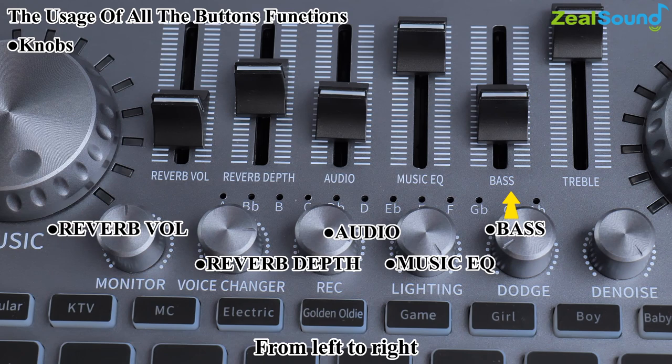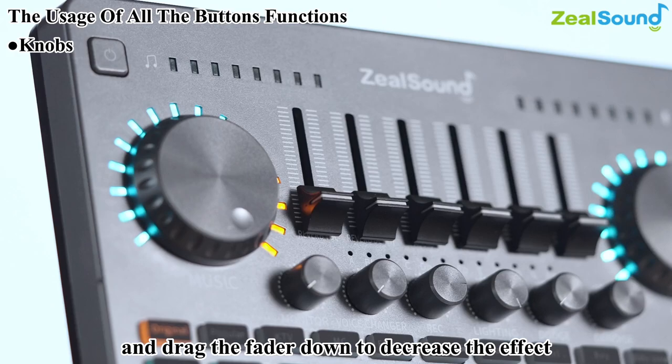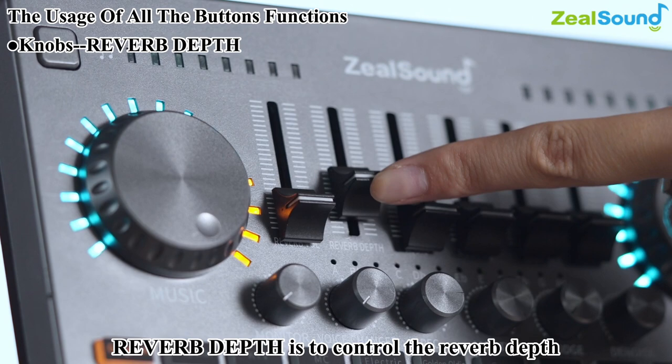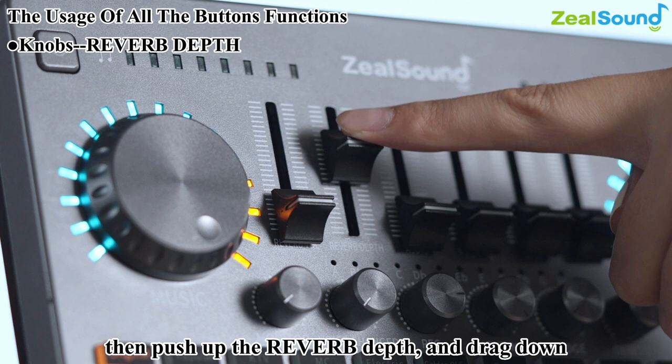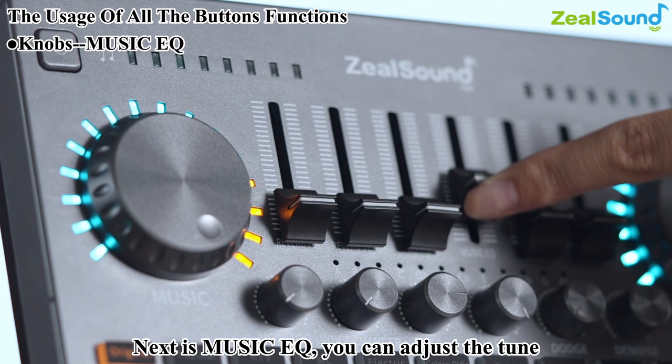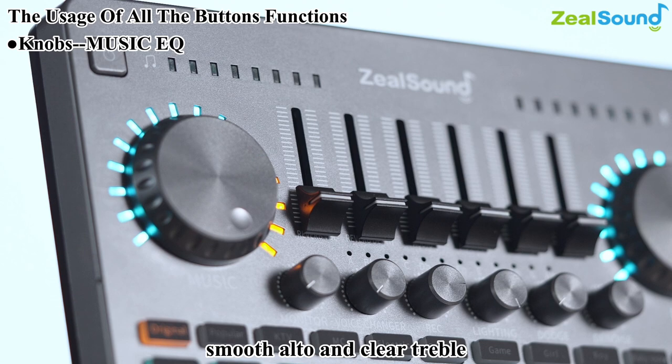The reverb fader controls the reverb effect and reverb depth controls the reverb depth. The audio fader adjusts the volume of the external speaker. The music EQ adjusts the tone of the accompaniment music to achieve deep bass, smooth alto, and clear treble. The bass and treble faders control your vocal tone — push up the bass fader for more bass, push up the treble fader for more treble. Try different settings to find your satisfactory tone.